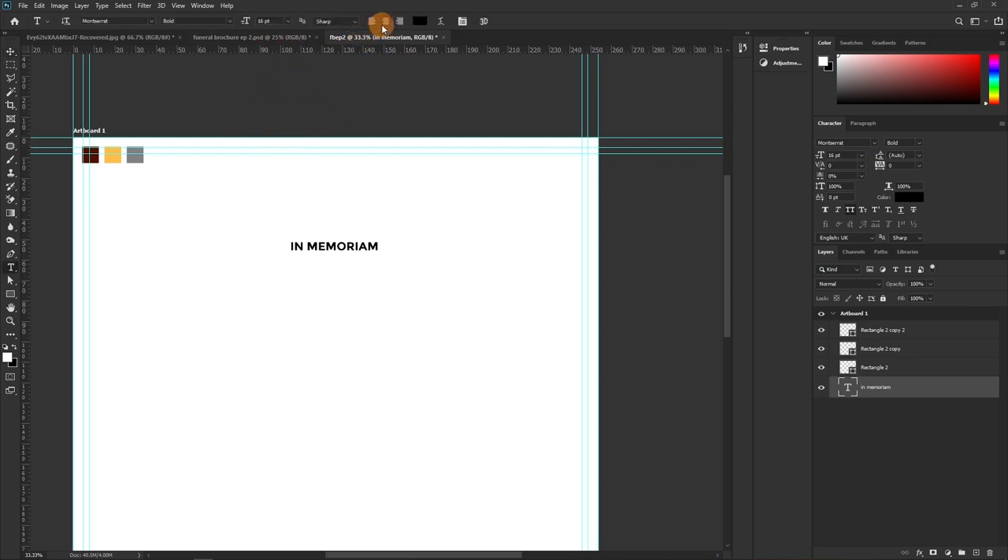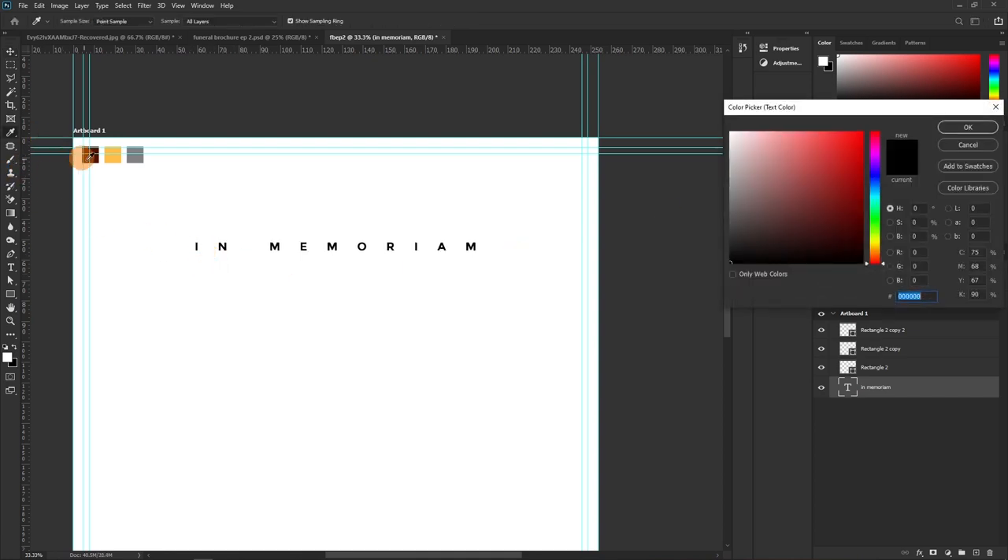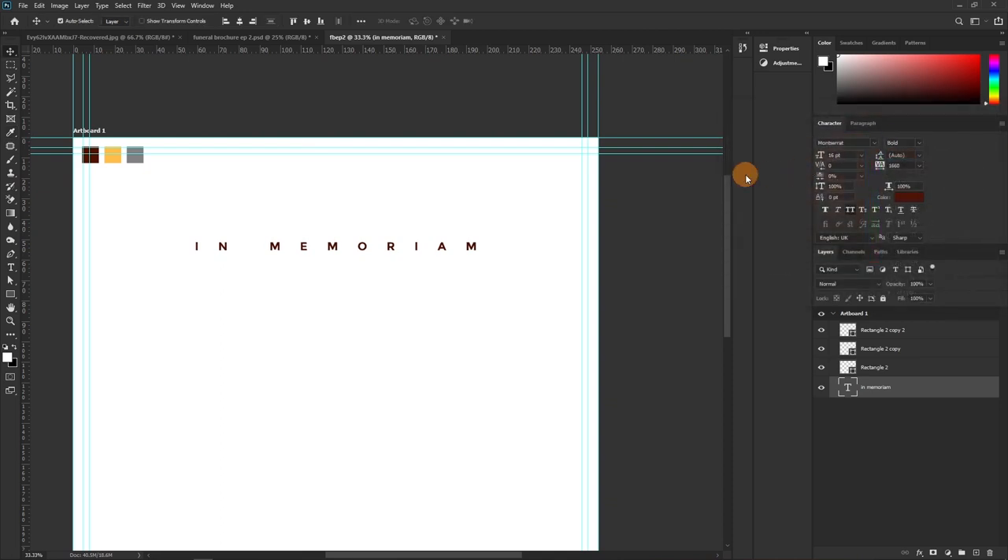Let's make the text all uppercase, set the font size to 16, and center it. Bring out the alignment options and hit center on the page. I'll use letter-spacing to increase the space between individual letters and then pick a color from our color swatch.